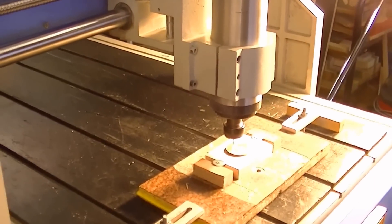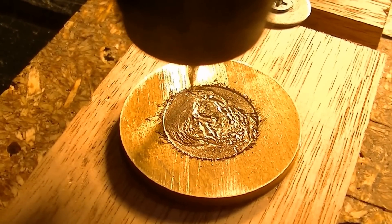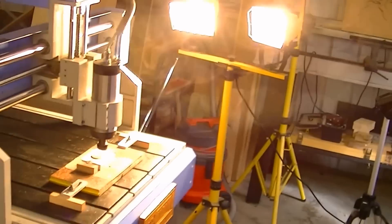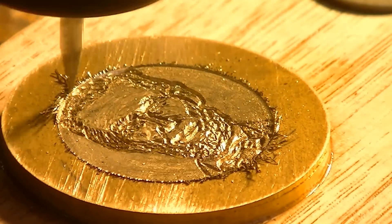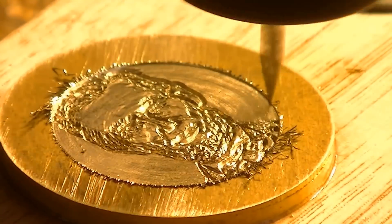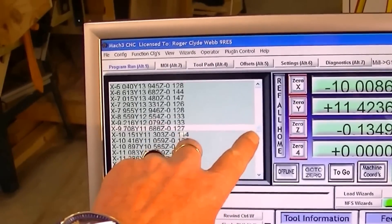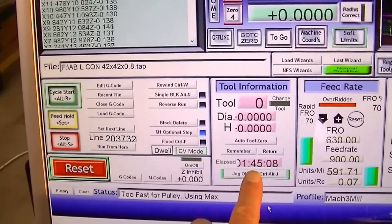You can actually make out that it is Abraham Lincoln. Now we're exactly halfway into the G-code — you can tell by this slider here that it's halfway down. So we're halfway through the G-code: 203,000 lines of code, and it's taken an hour and 45 minutes. And this is how far we've got.